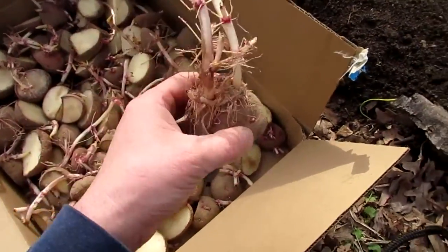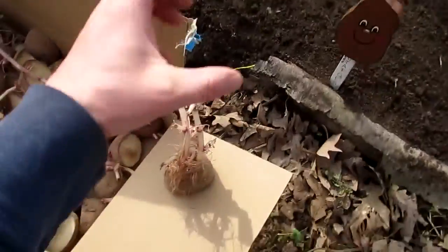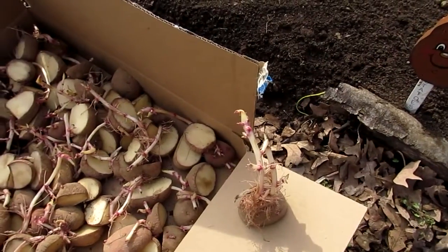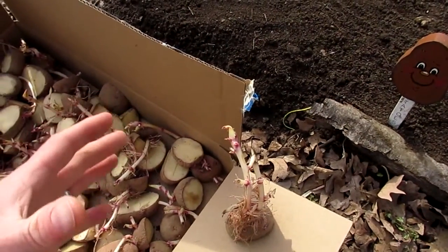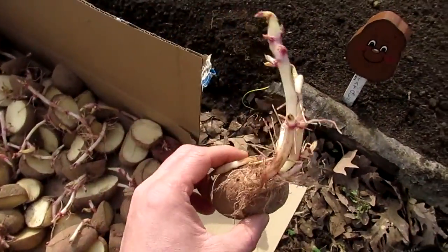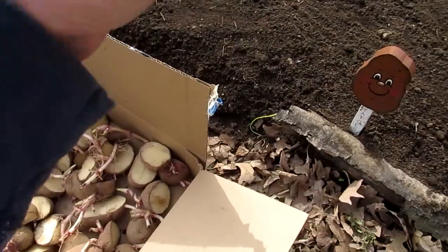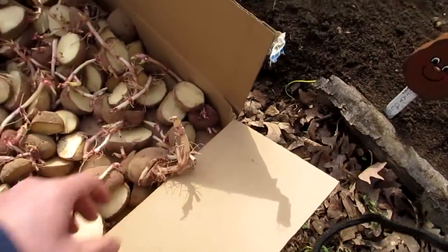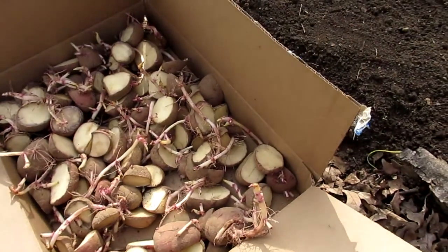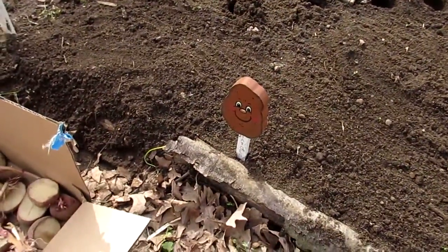These roots will grow up and out of the soil, and your potatoes will grow off of them too. Each one of these little roots will grow out and potatoes will grow off them. If you keep mounding up dirt once the plants come out of the ground, they'll keep growing — like the potato buckets and towers you see on Pinterest. I've grown them in a bag before and that worked out pretty well, though staying on top of everything can be difficult.